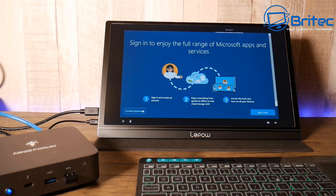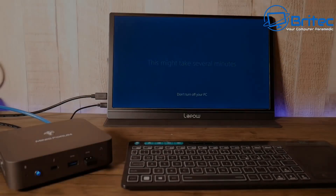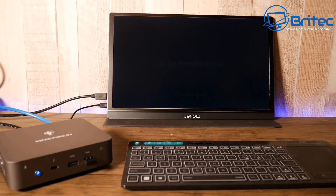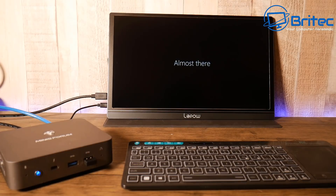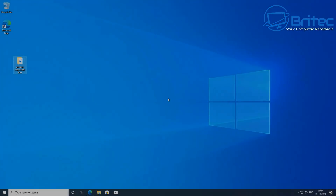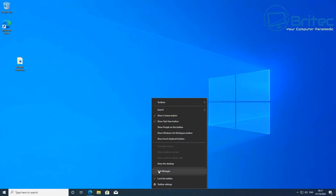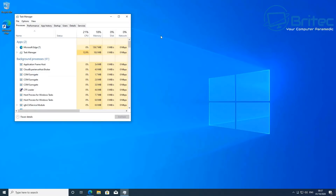The Intel 10th Gen Core i3 Ice Lake CPU might not be the first choice for gamers, but it can actually play some games as you'll see later in the review. With 16GB of DDR4 3200MHz RAM and NVMe storage, this little mini PC is quite zippy.